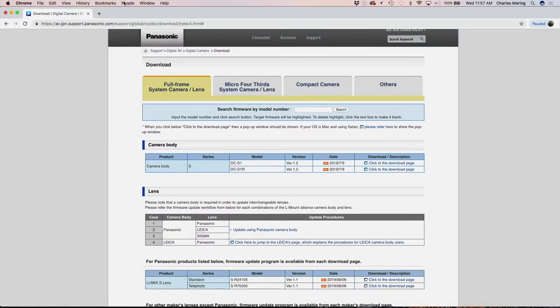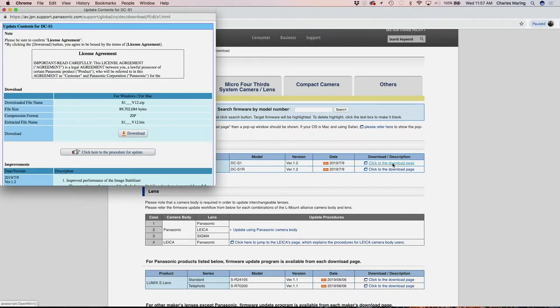I will put a link down below in the description. And as you can see here, we have the full-frame option tab open. There's also Micro Four Thirds, compact cameras, and others. We need this. And we're going to go down and see there's a Lumix S1 update. There is also a Lumix S1R update, version 1.2. We're going to click to go to the download page.